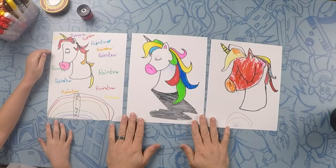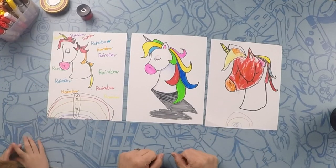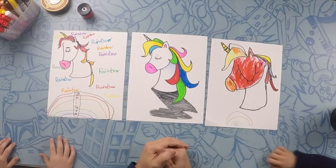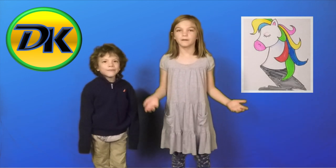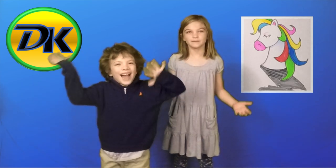Okay everybody, so there's our unicorns. Everybody's is different — did everybody have fun? Yes! Good job, you guys. High fives! Two high fives. Awesome. Hope you had fun. Post your pictures in the comments below. Subscribe and draw more with us. Bye!